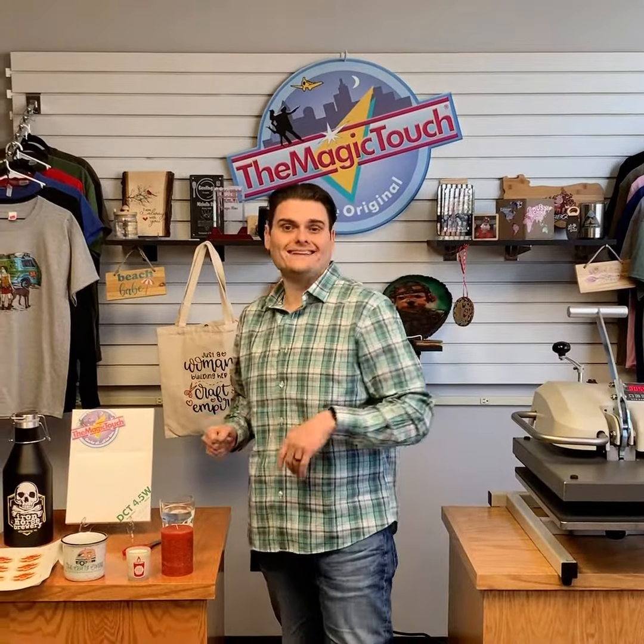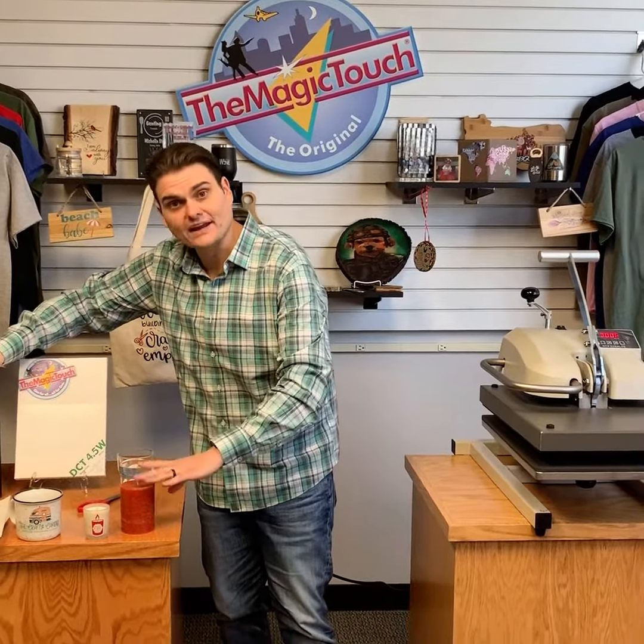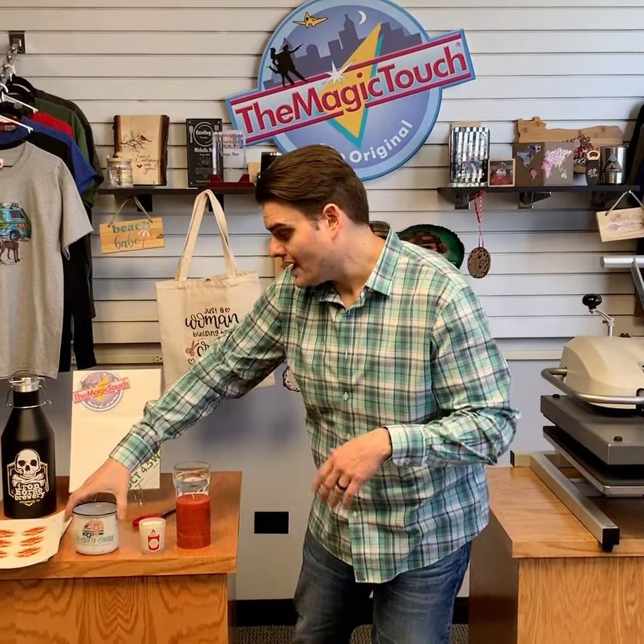Hey, Joseph from Magic Touch. Today I'm going to show you our award-winning DCT waterslide decal paper. The waterslide decal is a non-heat-press transfer paper intended for substrates that cannot be heat pressed, like oversized beer growlers, candles, soaps, and even campfire mugs that cannot fit in the mug press.